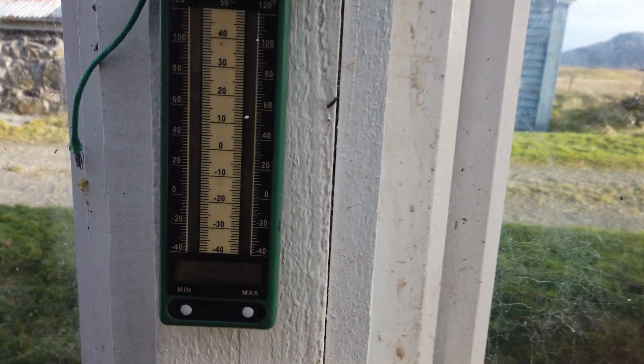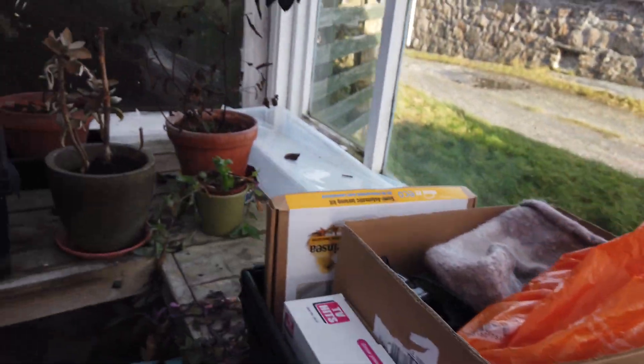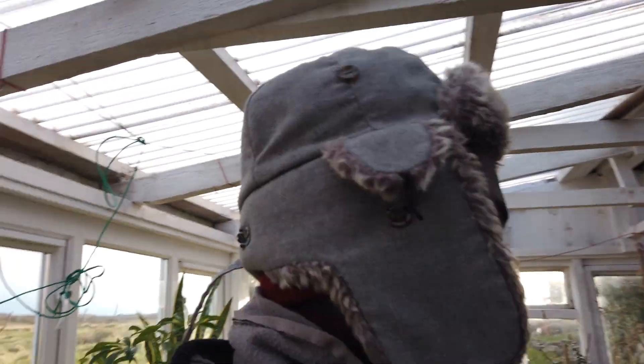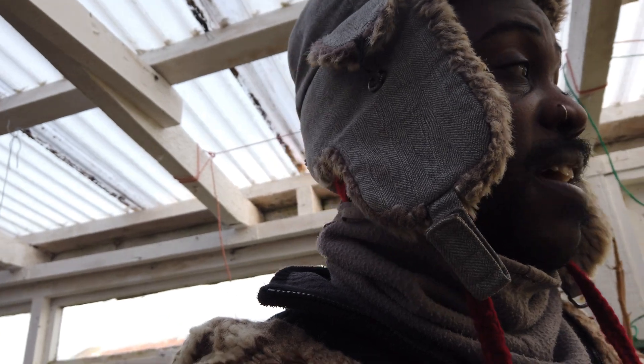I'm more of an outdoorsy plants person than indoors - I just thought I'd show you this greenhouse space since I didn't last time. It's got a thermometer in here. Let me see the temperature difference - there it is. It's 13.8°C, so just about 14 degrees, which is kind of toasty. It's not the temperature you want in your house but it's warm enough for the plants.